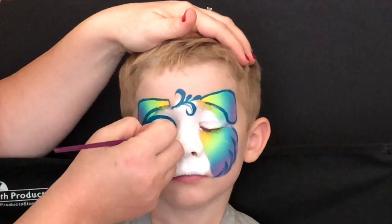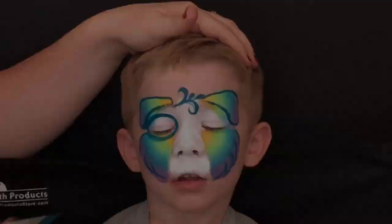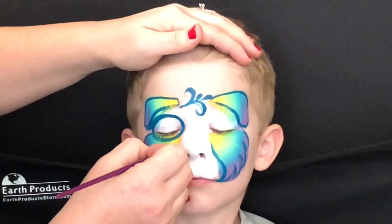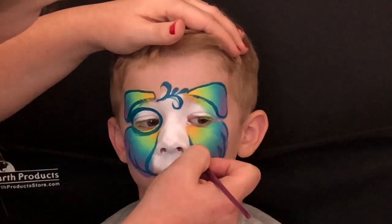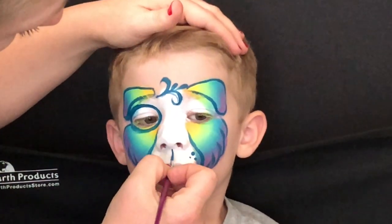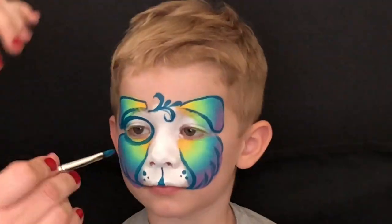All we have to do to fix that little spot is add a circle around his eye to make it look like he's got a little spot there. Now we're going to outline the muzzle — I'm using this gorgeous color called petrol blue, and it is easily my go-to outlining color currently, next to black. It's so pretty. All you're going to do is add some spots and split that lip.